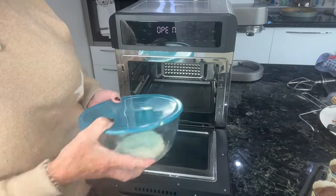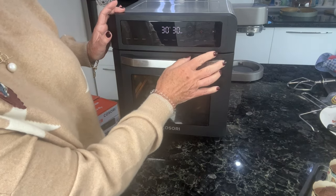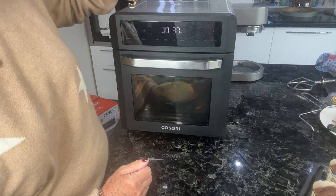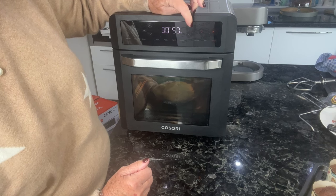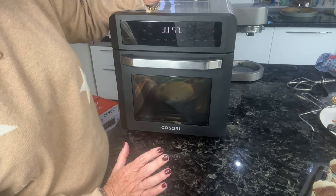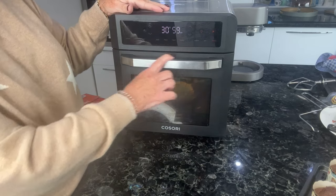So the oven is ready now — I'm just going to pop the dough in here and put it on proof. I'll do it for an hour at 30 degrees, so it's just a nice warm steady temperature. I'll come back and show you when that's ready to come out.